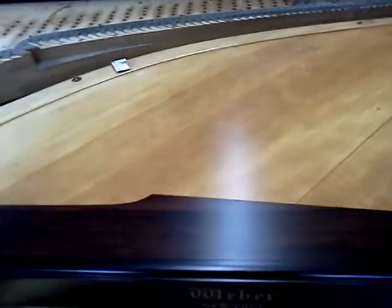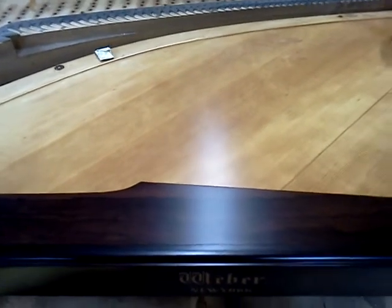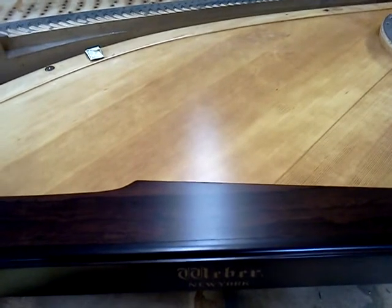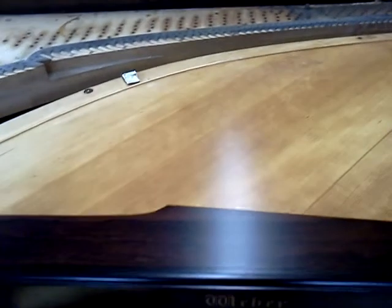I'll be getting this finished up pretty quickly, and moving on to the next one behind it, which is a Haines Square. I'll be doing the same thing there. I may get one more quick video, but I don't think I'll be able to get a video with it fully assembled, because delivery is right upon us now.